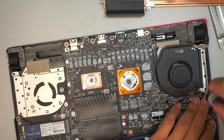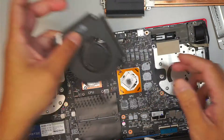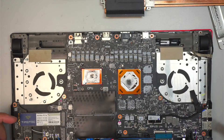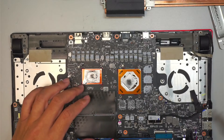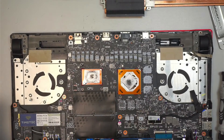As you can see, the CPU and graphics card use what we call liquid thermal — it doesn't look like a regular thermal paste; it's silver, almost like mercury. That is a liquid thermal. I don't have liquid thermal on hand, so I'm going to apply my regular thermal paste on top of that and go from there.